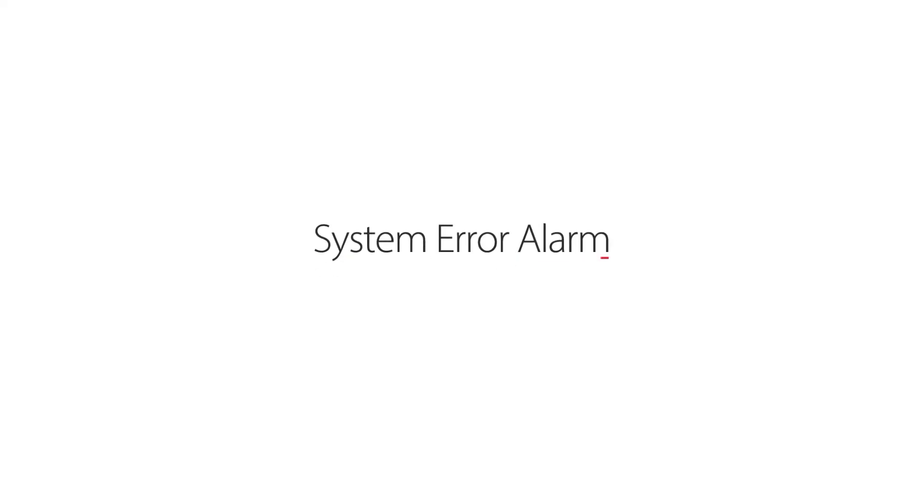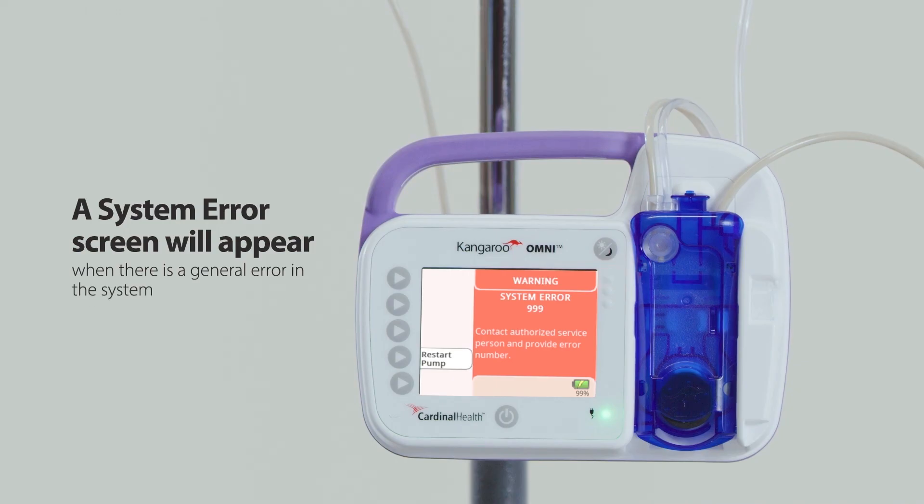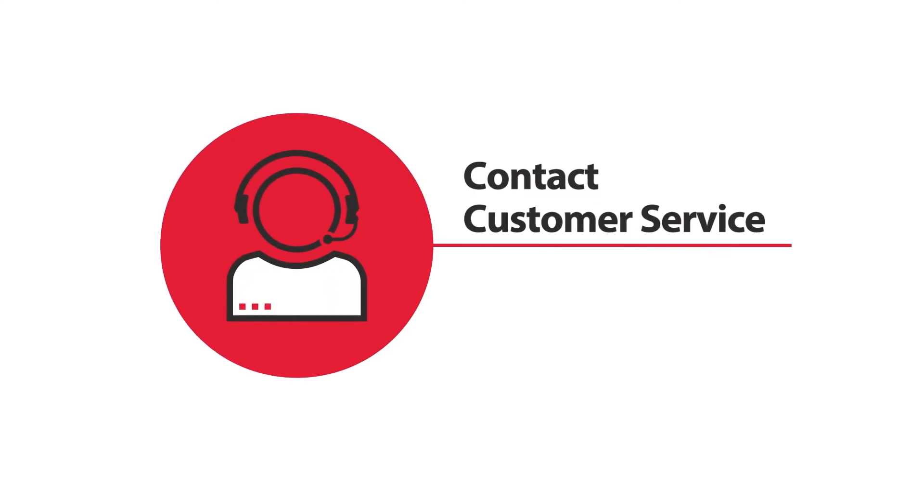System error alarm: a system error screen will appear when there is a general error in the system of the Kangaroo Omni enteral feeding pump. To resolve the alarm, press restart pump. If the alarm is not resolved after restarting the pump, please contact customer service.